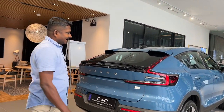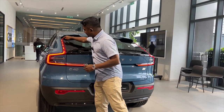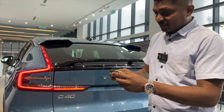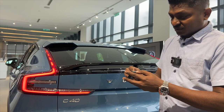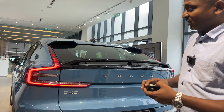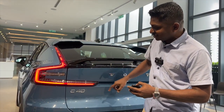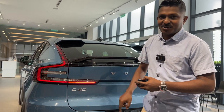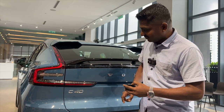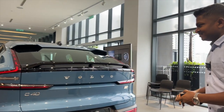I think it looks beautiful. From the rear, you can see the dotted lines for the lights. Let me lock and unlock it to show you how it looks — this is locked and this is unlocked. The only thing I wish was different was that the signal light came with a dynamic sweep animation, but it's totally fine. It is definitely a beautiful, sexy tail light.